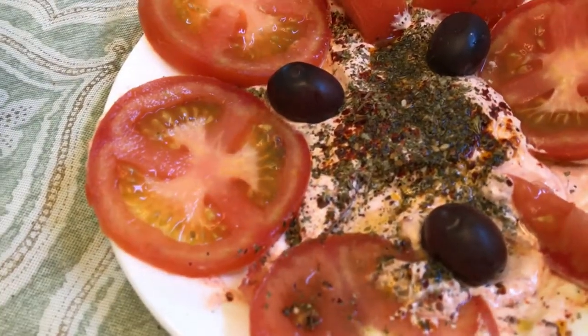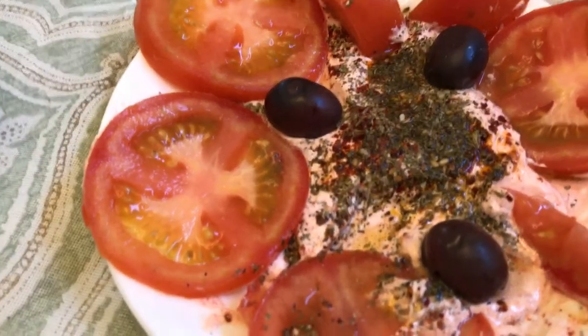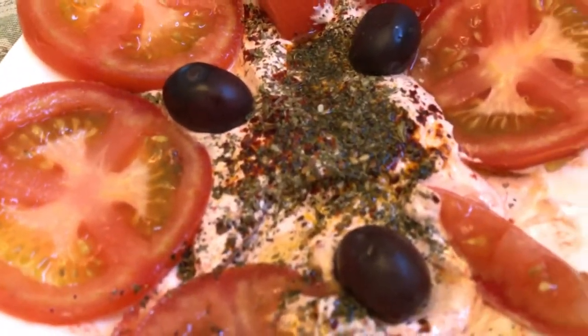This is lebni — it's a sour yogurt, a Middle Eastern dip like hummus. It's a dairy product. I mix it with hot pepper paste, so it turns pink.